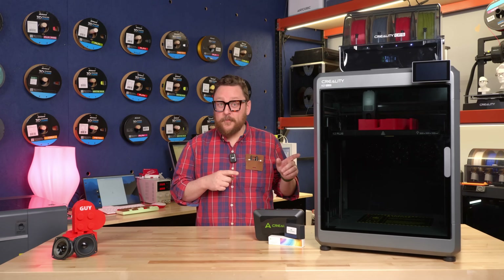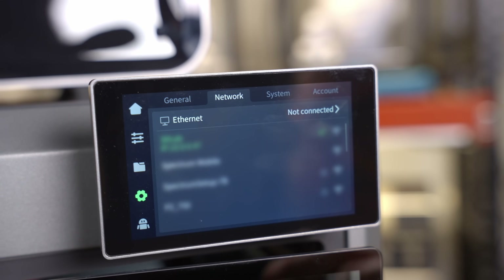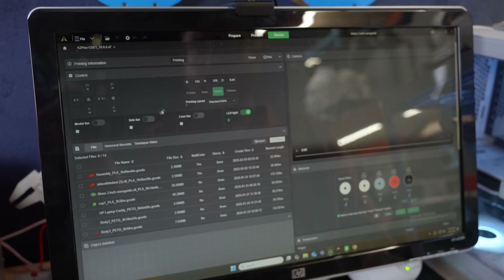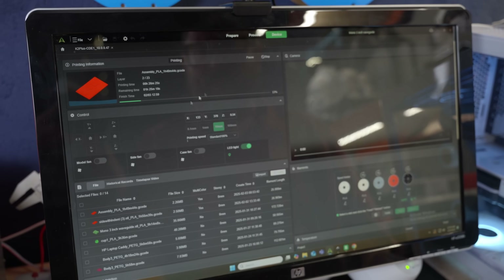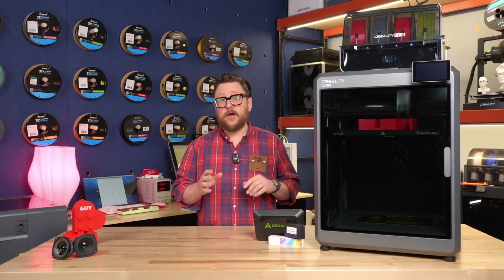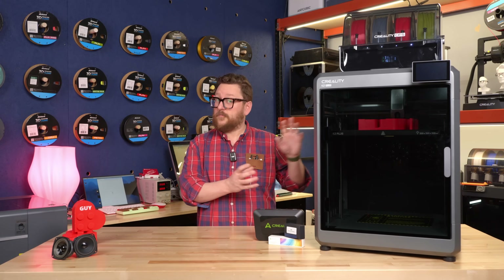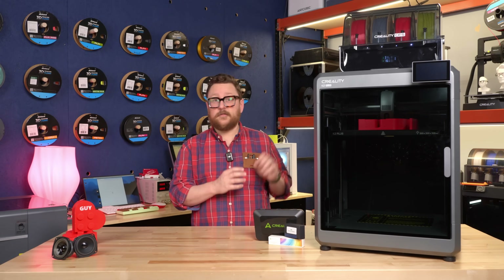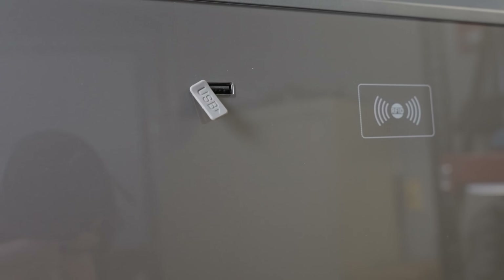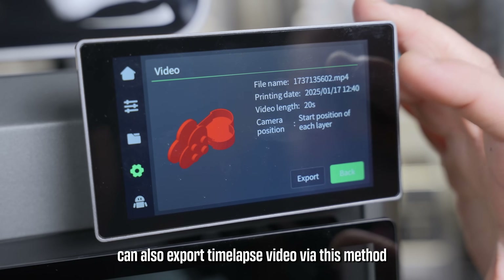Let's talk connectivity. This printer, as we've become accustomed to, does have WiFi. It can connect to the Creality cloud or you can connect to it directly through your local network using the Creality slicer app. A cool thing about this printer is that it does have dual-band WiFi — 2.4 and 5 gigahertz — so depending on where you're placing your printer you may go for more speed or longer distance. You also have a USB port on the side so you can always load files the old-fashioned way through a thumb drive.